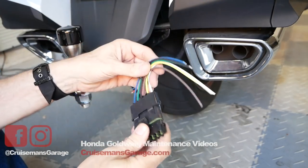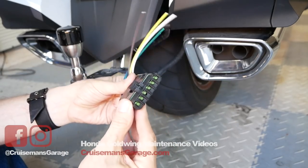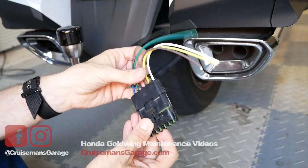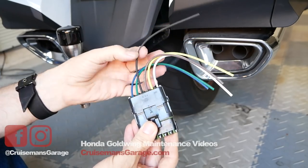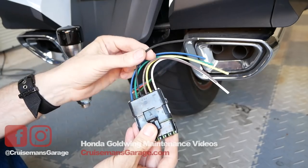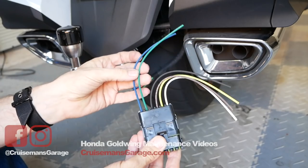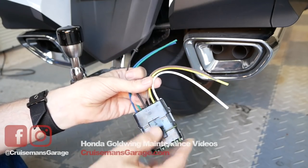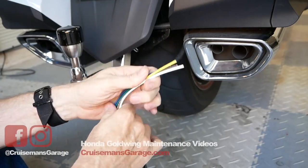I got this pigtail from Bush Tech and it mates up to the connector on my trailer. This connector has six wires. The black wire we're not going to use — that's the one for the accessory on the Bush Tech — but we will be using the green, the blue, the yellow, the white, and the brown.